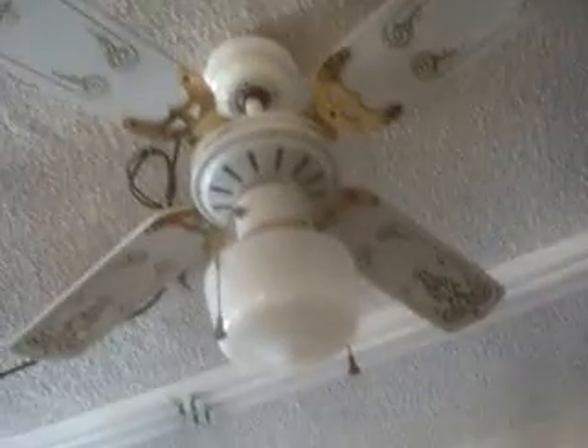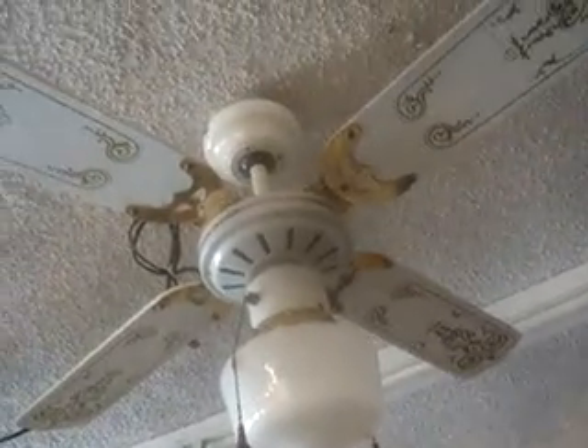I have an all white one as well. It looks just like this, but where it's brass on this one, it's white on mine. But it's a very nice fan. And that's it for the video. I hope you enjoyed.